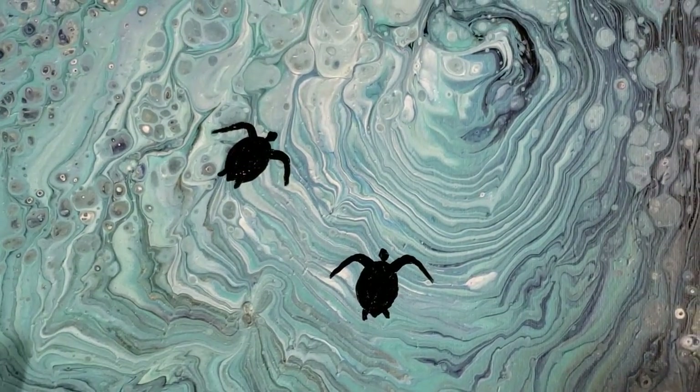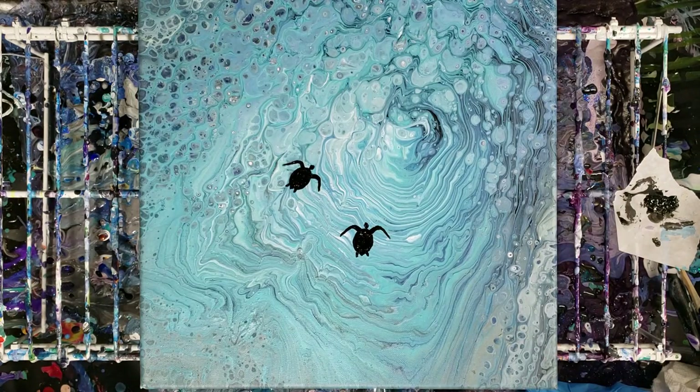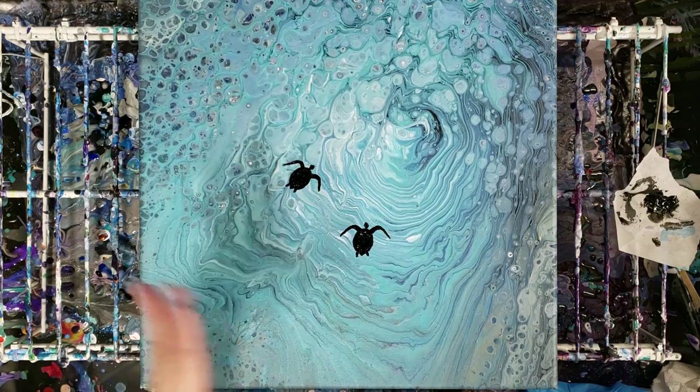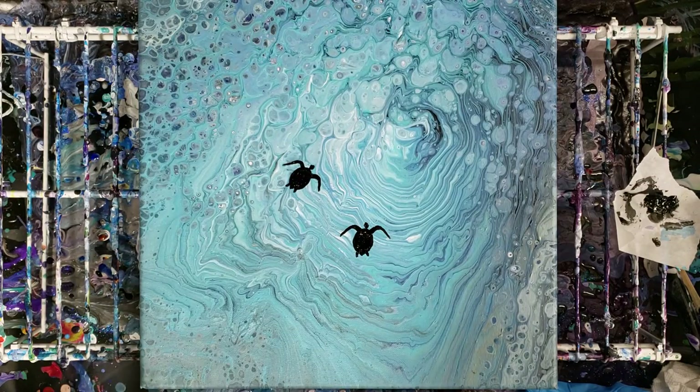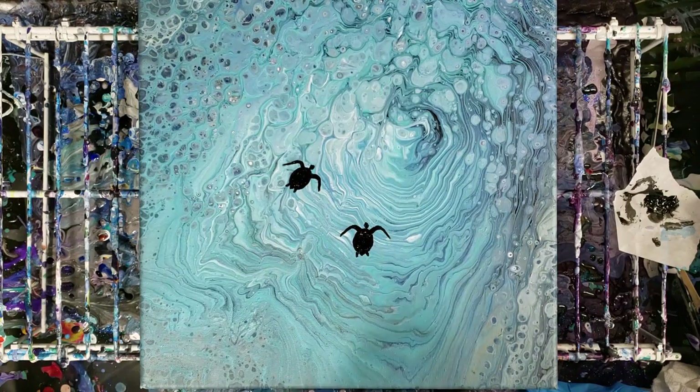I'm going to zoom back out so we can see the overall picture. I am in love with this — this painting will be going into my next art auction coming up in just a few weeks. All the proceeds from this particular painting will be going to baby Jackson; I'll put some information about him in the description box. I hope you enjoyed this and give the sea turtles a go — let me know how it goes, and I'll see you guys next time!